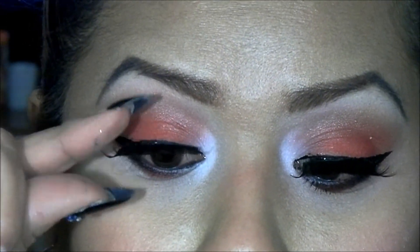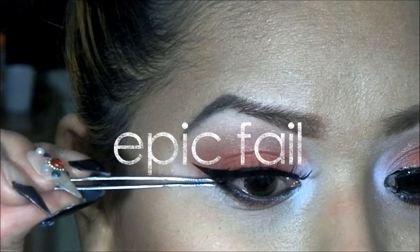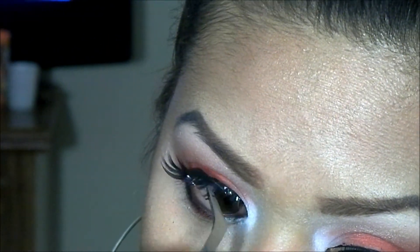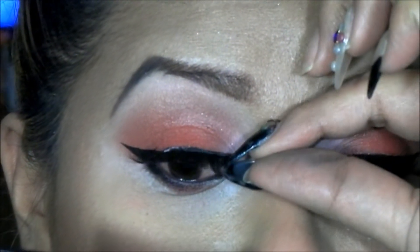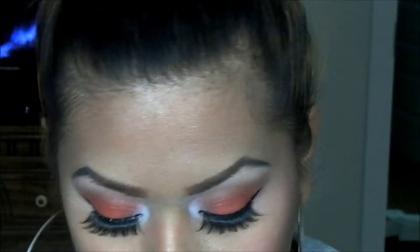Now I'm going to go ahead and take my eyelashes and apply those. I got my lashes on after stepping off camera. So now I'm just going to apply mascara to my lower lashes.